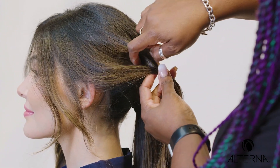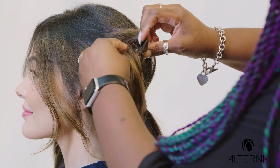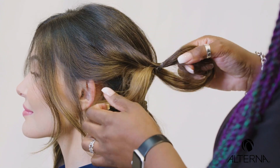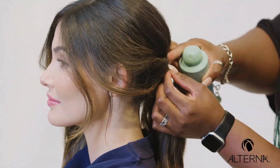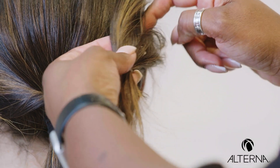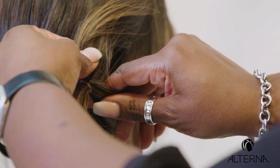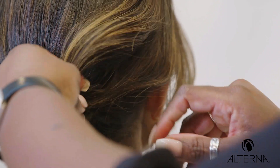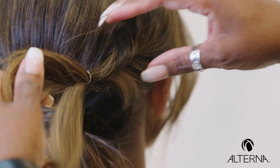Then once I do that, take the pony and twist through. I'm going to pull this just enough to where it will go over and through my other ponytail. You'll do the same on the other side as well, splitting evenly through the middle, twisting so the bottom goes on top.